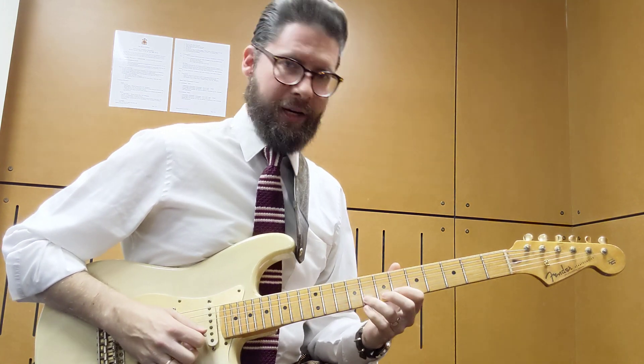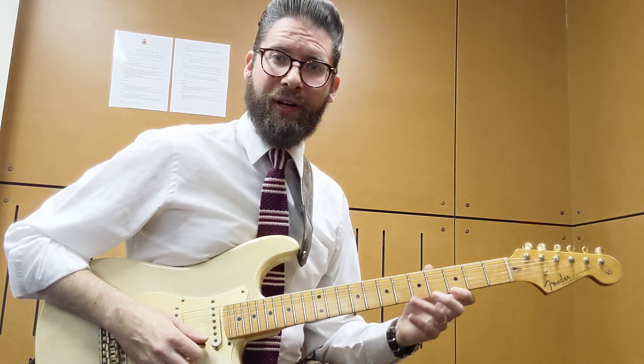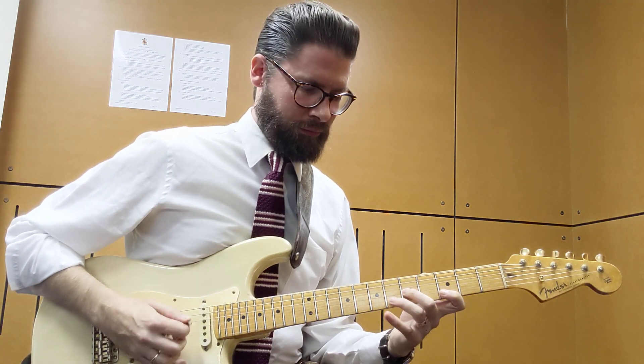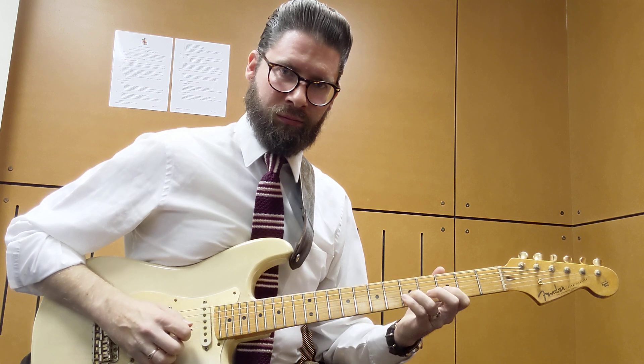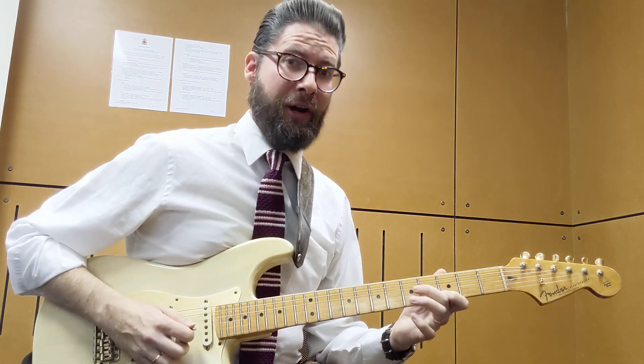Then we go back in an old faithful but going like this. Then we do the same lick but with a different fingering. It's very repetitive.